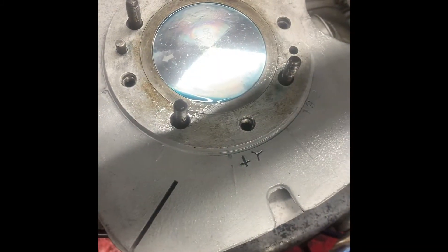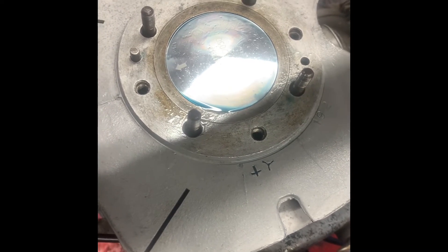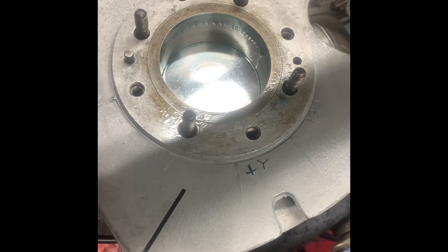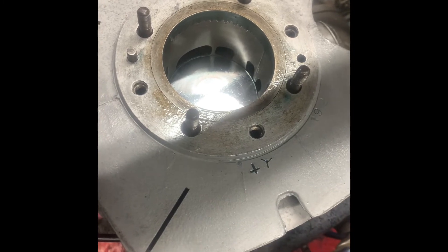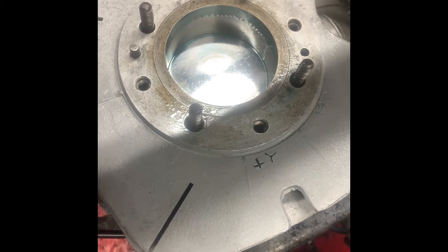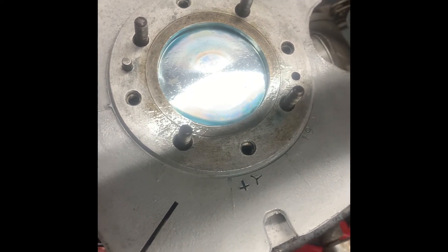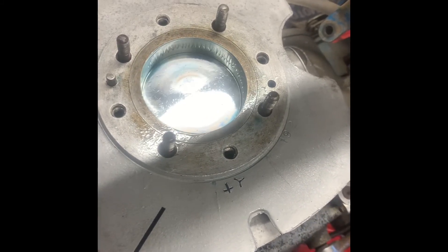There we go - the piston's in, the barrel is on. So Jamie's going to push the kickstart down. All looks good. I've put a bit of two-stroke oil on the bore just to help with a bit of lubrication. I don't think you can have enough really - it's going to get burned off very quickly and the pre-mix is going to take care of that for us. But just as everything's kind of new, I just like to have a bit extra in there. So we'll put the head gasket on and then we'll torque the head down.